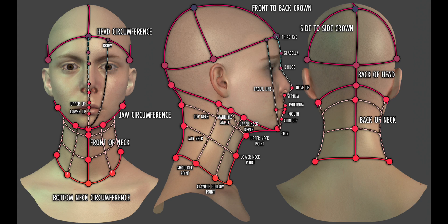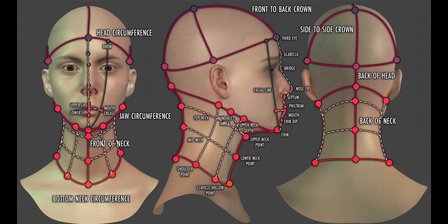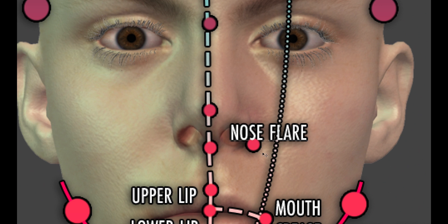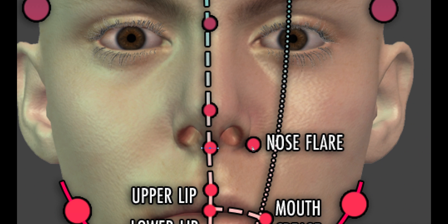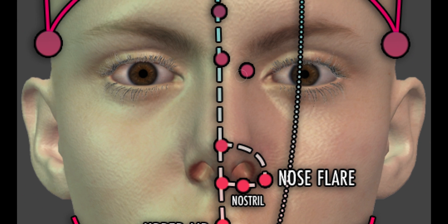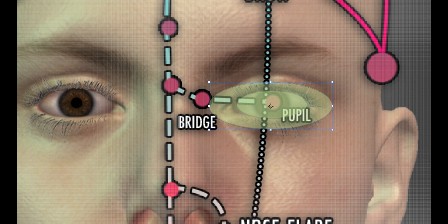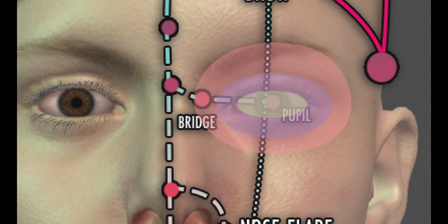One measurement which isn't optional is the mouth crease — a horizontal measurement of the width of the mouth. When taking such measurements it is easier to measure the entire mouth and then halve the result rather than attempt to measure half the mouth. Sometimes it can also be easier to use string or wire to take the measurement and then measure off the distance against a ruler. In the nose region, one measurement goes from the septum point to the nose flare for the width of the base of the nose, and another goes from the nose flare to the nose tip, called the nose arch measurement. An additional measurement records the position of the nostril. In the eye region we need to record the width of the bridge and the distance to the pupil.